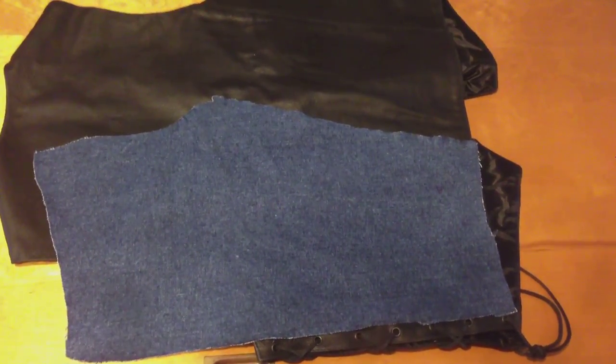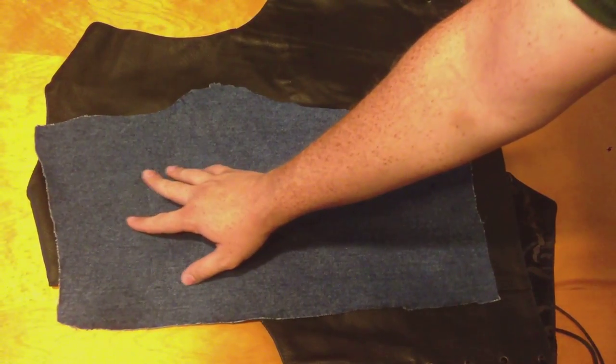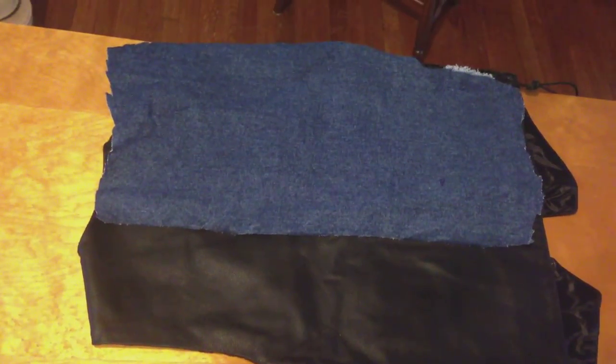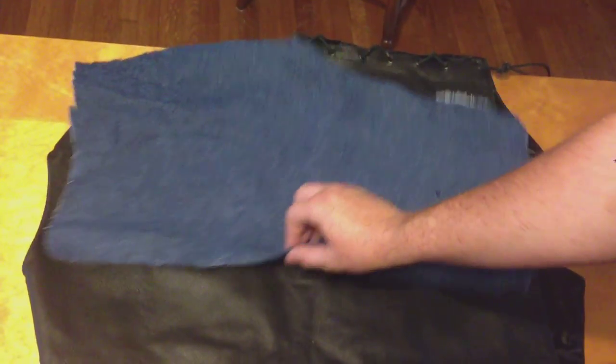Here's one of the jean pieces that we cut out. As you can see, it takes up primarily the whole back, and here's the other one, which is actually a larger piece that I was able to cut out since the jeans had some razor blade cuts on them. But anyway, they take up primarily the whole back.